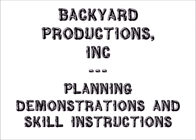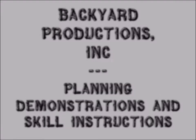This is Backyard Productions Incorporated presenting you with a tutorial on planning demonstrations and skill instructions.